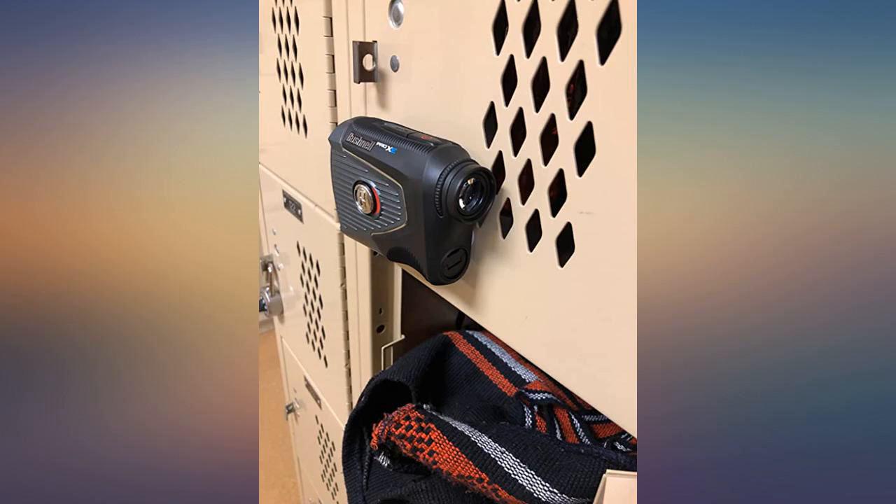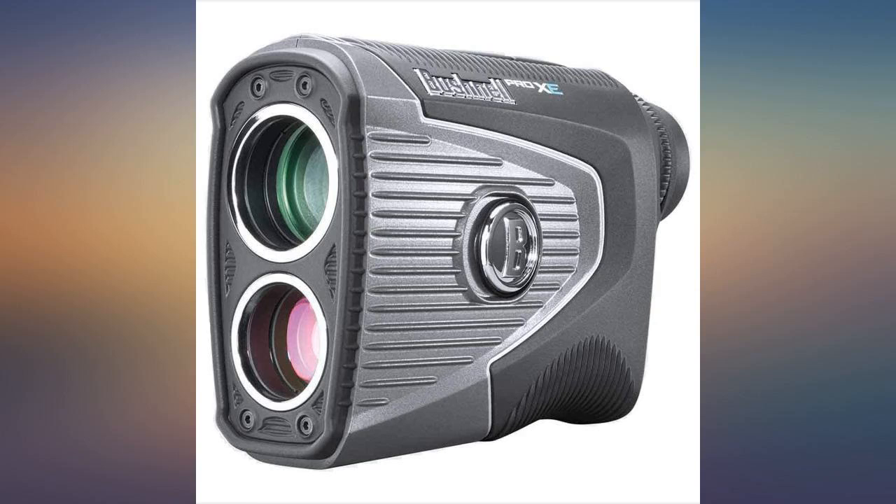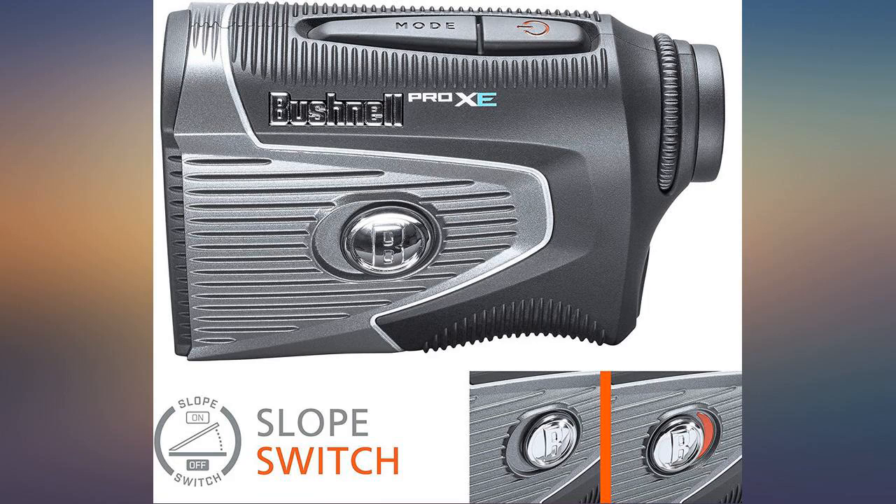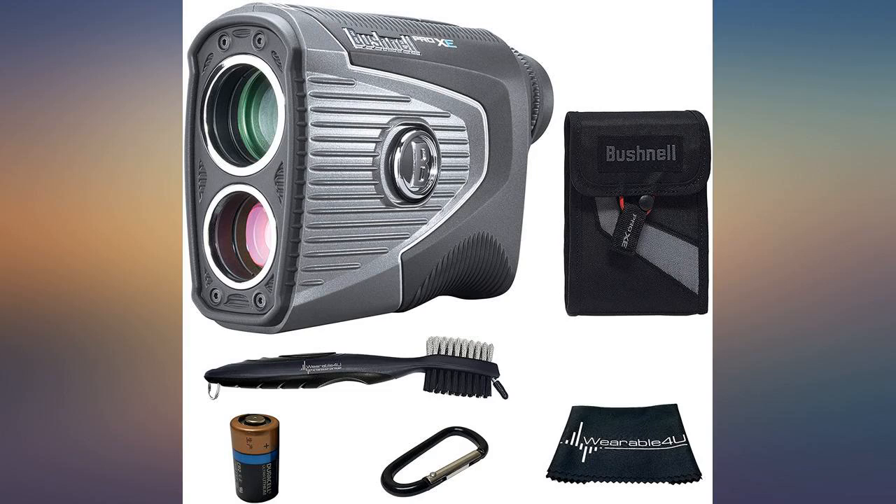Range finder works great. I had a little problem adjusting the focus but I adjusted it and it works great on the golf course. I really liked knowing the distance to the pin, not like my watch front, middle, and back. The slope function was amazing.